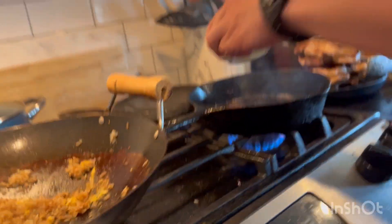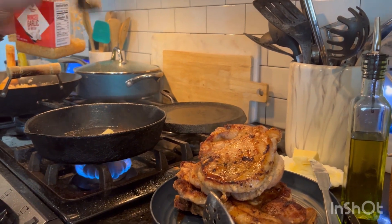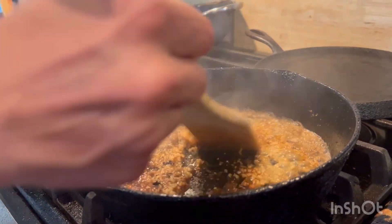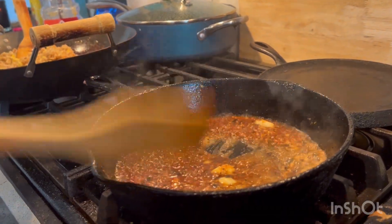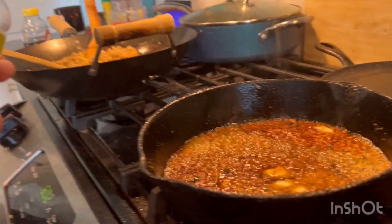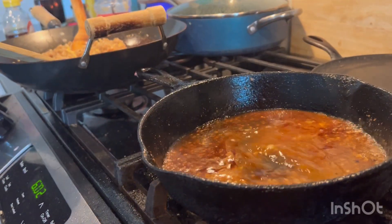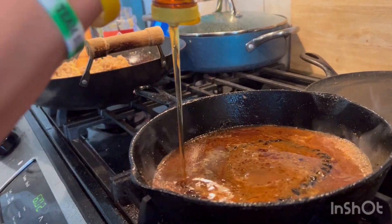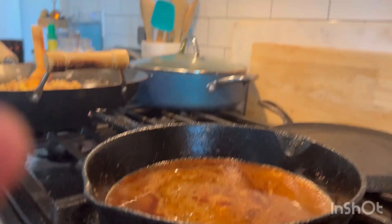Now we're going to make the glaze for the pork chops. We get a little bit of butter, garlic, add the rice vinegar, a little bit of water, and add some honey — obviously, it's honey glazed. And then we're going to let that cook down for a few minutes. Stir it well.